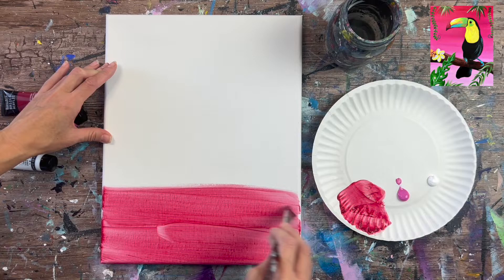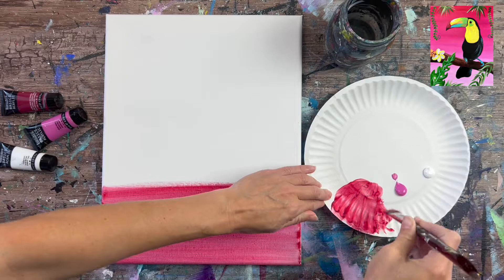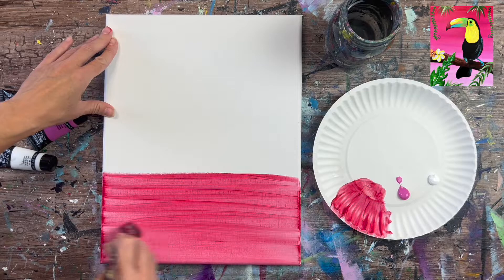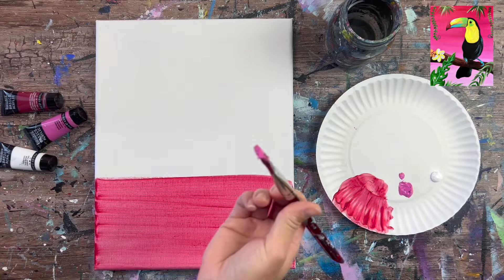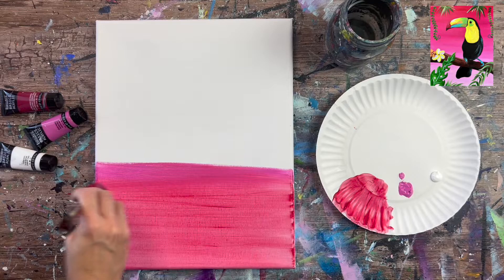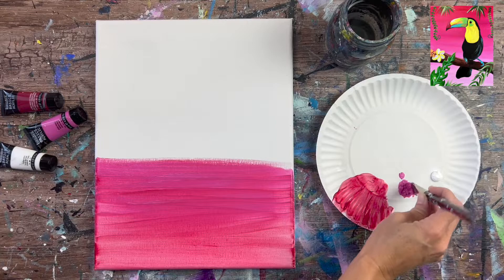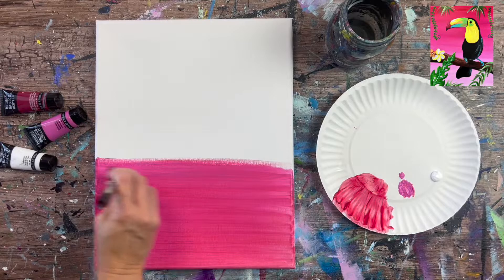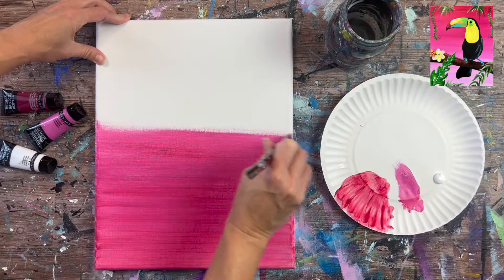Go about a third of the way up the canvas, then introduce the pink. This red tends to be somewhat thin — the canvas may still show through, and that's okay. Without rinsing the brush, load the tip into the medium magenta pink, start above the red, and paint down into it so the pink blends with the red. The medium magenta is quite opaque while the crimson is more translucent, so you may need to work it a little more to get them to blend.